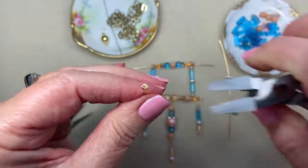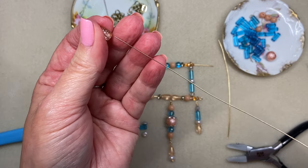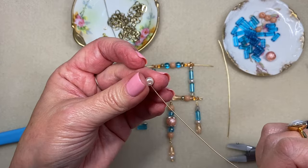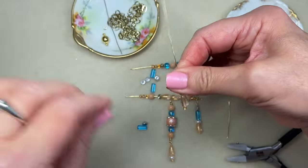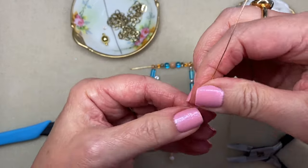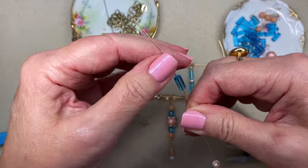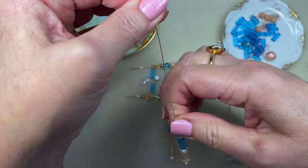That looks perfect. Okay, I'm just going to thread on in the exact same order as I did over here — this little gold splatter teardrop and a pearl and a blue AB finish cylinder bead and one of these little Czech glass silver pinch beads.